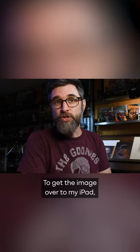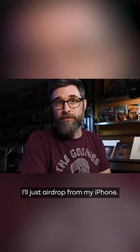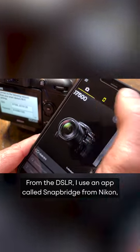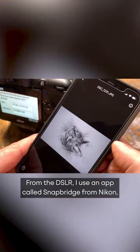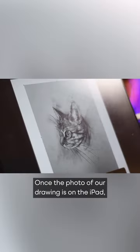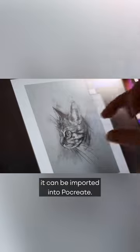To get the image over to my iPad, I'll just AirDrop from my iPhone. You could also use iCloud or Dropbox to move your photos. From the DSLR, I use an app called Snapbridge from Nikon and the camera's built-in Wi-Fi. Once the photo of our drawing is on the iPad, it can be imported into Procreate.